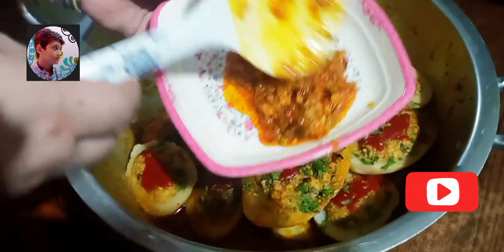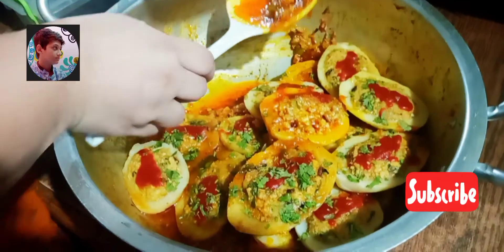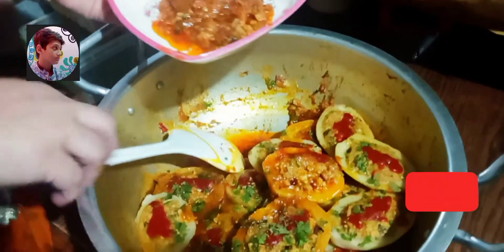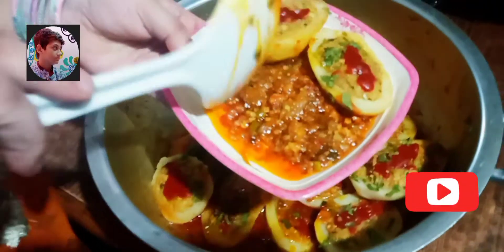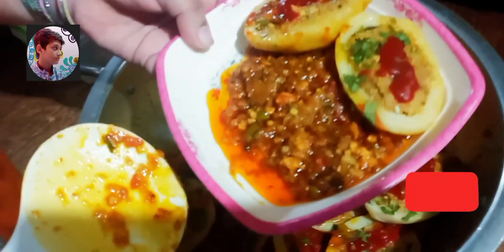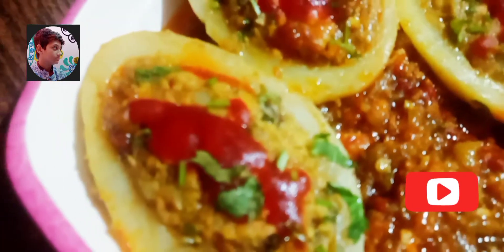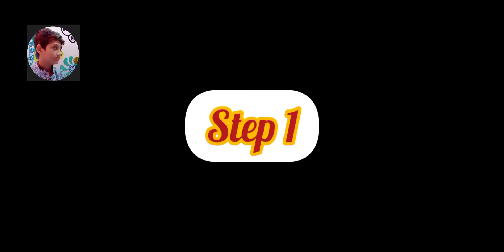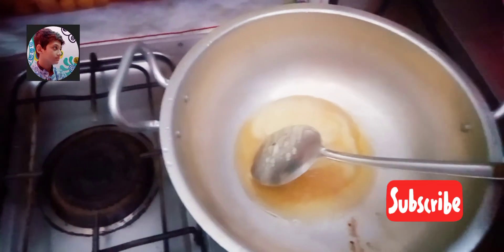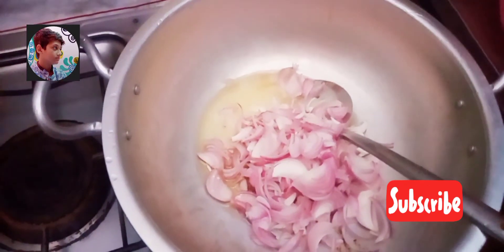Assalamu alaikum friends, my name is Yushra Ahmad and I am 8 years old and this is our YouTube channel Cooking with Kids Food Secrets. Today we brought a new and different recipe for you — the recipe name is stuffed potatoes. So let's start our recipe. In step one, we need half cup oil.